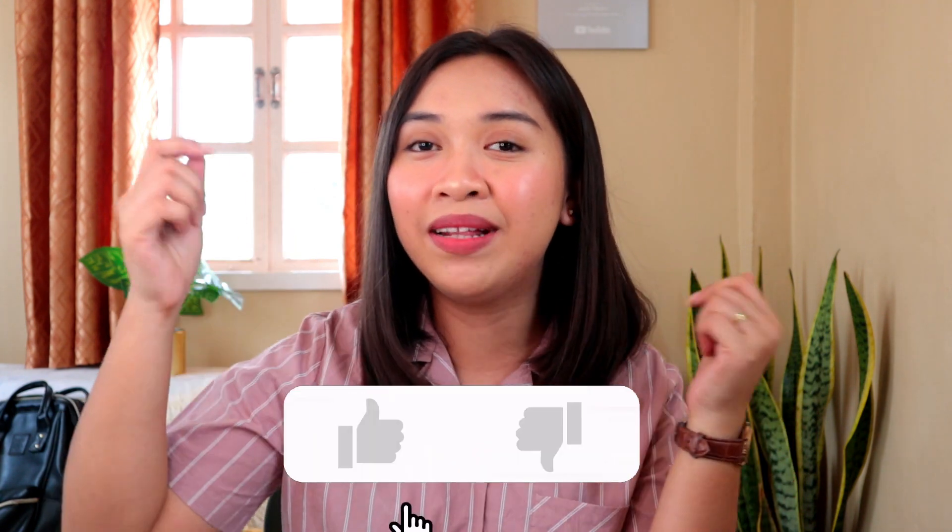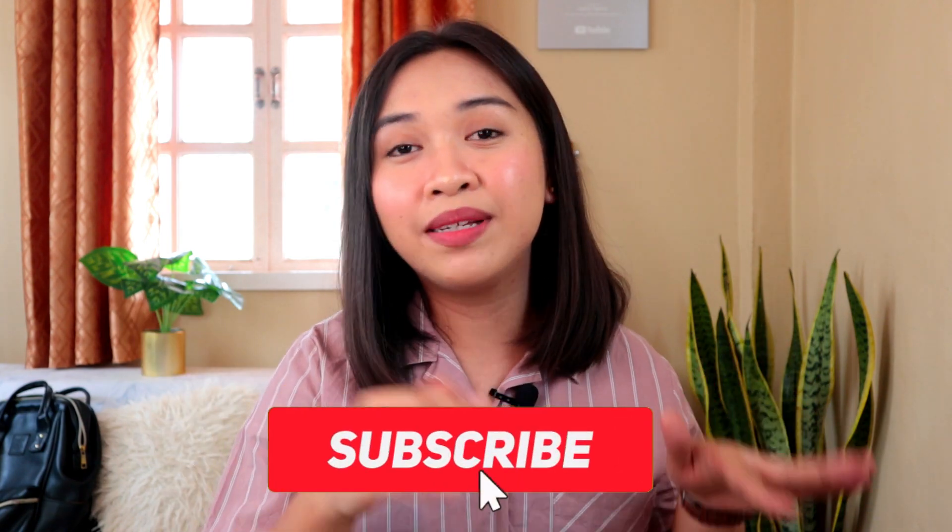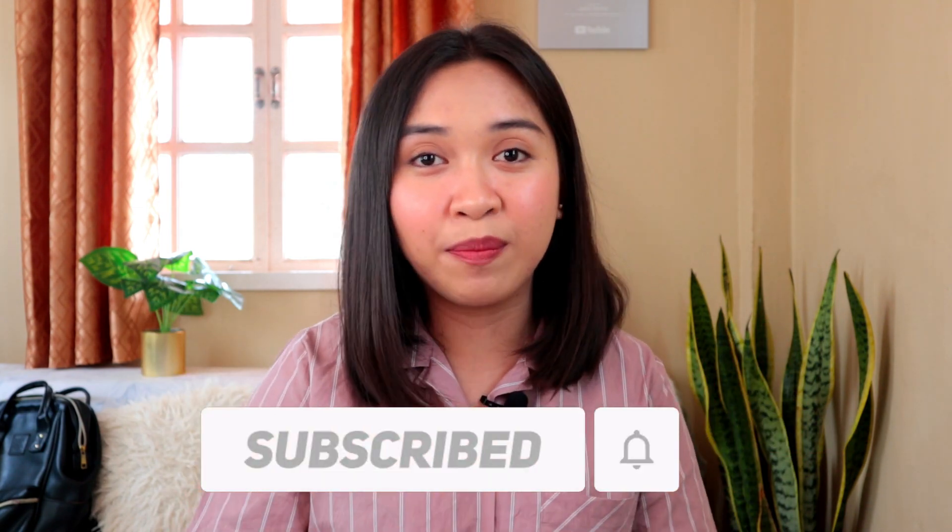That's it for our tutorial today, guys. I hope that you enjoyed it. If you did, please give it a big thumbs up and let me know in the comment section below the titles of songs you want me to teach on this channel. Please don't forget to click the subscribe button and the notification bell so you'll be notified whenever I upload a new video. I'll see you guys next time — bye!